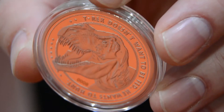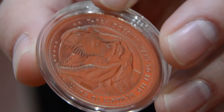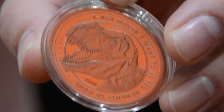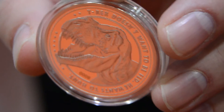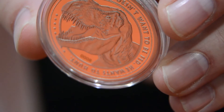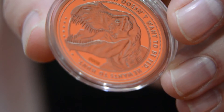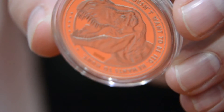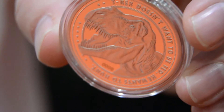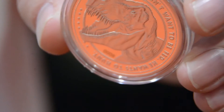Well, when we were thinking about what the subject matter should be for this coin, we wanted it to be something iconic, something that all the fans would appreciate and understand. And when we did our first coin, we chose the mosquito in the amber on top of John Hammond's cane. We thought that was a good way to start things off, but I think the natural progression would be the T-Rex.